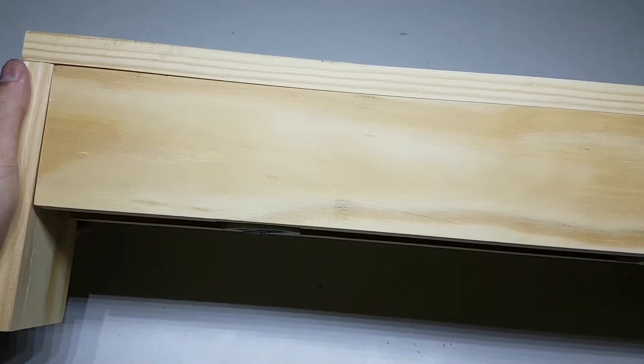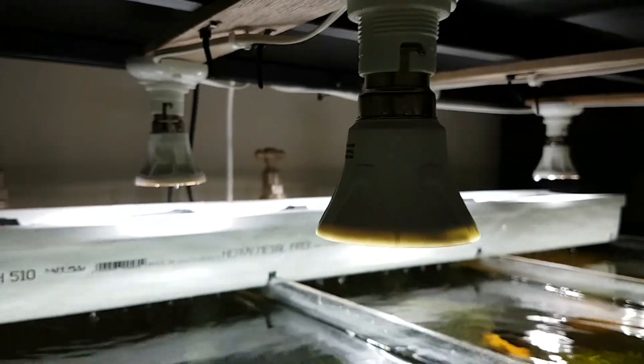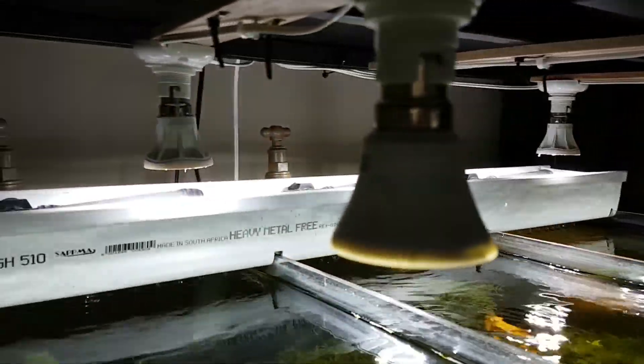Before I start, this is what I'll be showing you how to build. It's a light meant for a 2 feet tank. You can also build the simpler version if you have racks like these, but more on that later. Before you continue, it's imperative that you watch part 1. You can find part 1 if you click on the top right corner of your screen.